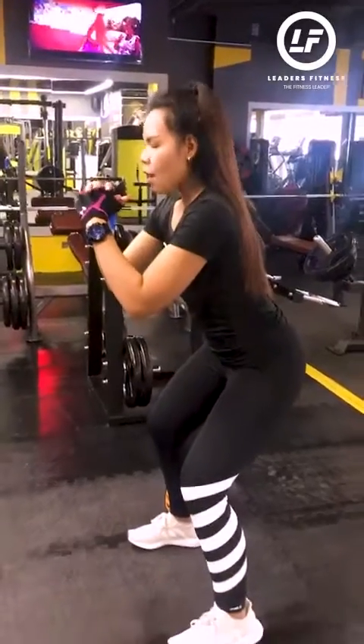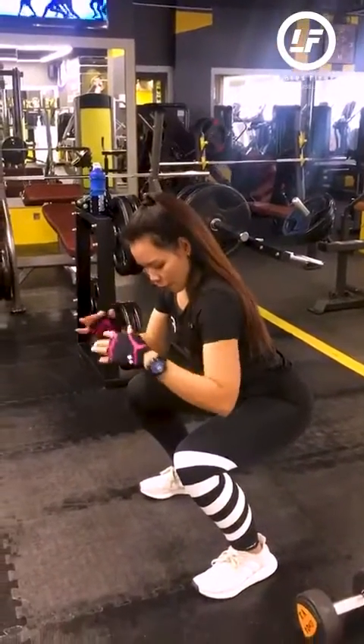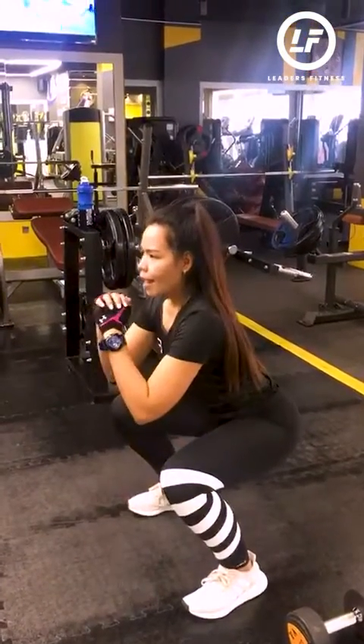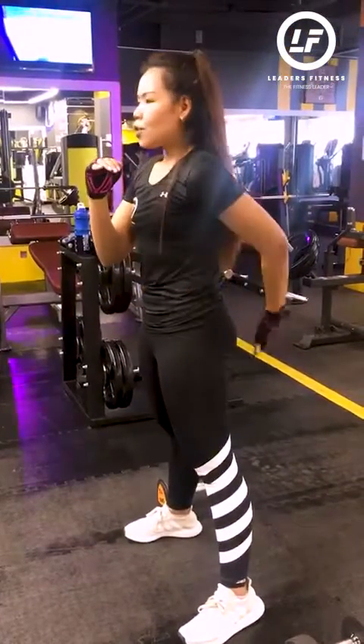Now place your hands in front. Go down and go deep. Always remember that when you're doing your squat, your knees and toes are pointing out. Come up and go — don't come up without engaging your knees.